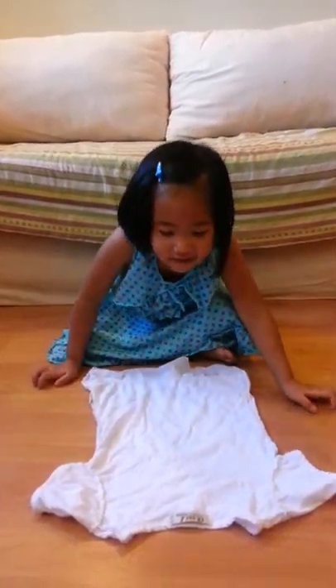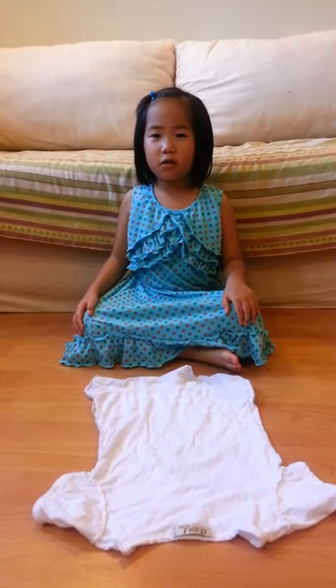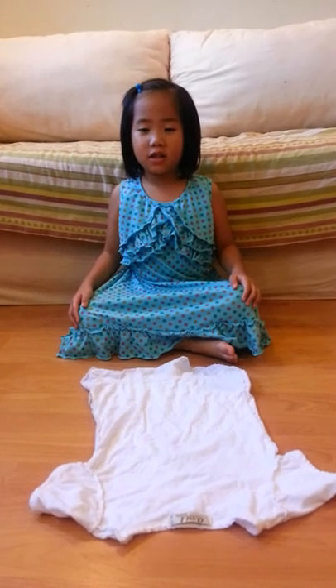Hello friends. My name is Kate. I am 4 years old. I am going to show you how to fold a T-shirt.